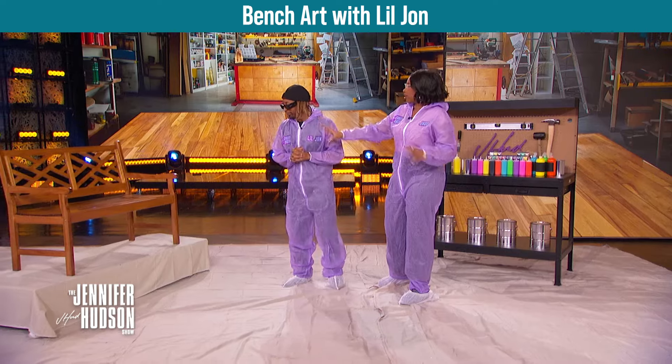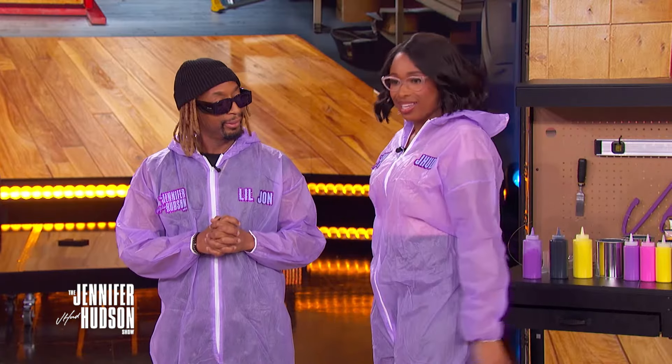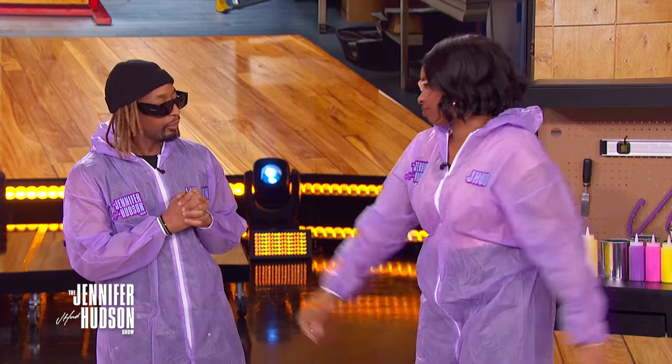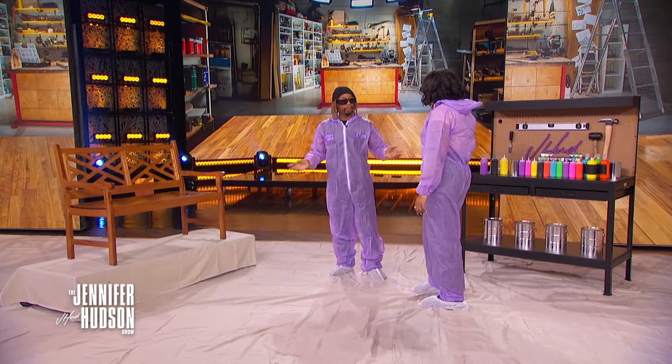The guest brought a bench because she loves a good old bench, and wants to learn some creative painting techniques. We're going to do swirls and splatters — simple moves where your energy flows through the paint. Let's get into it and get creative.